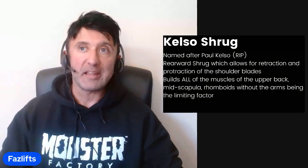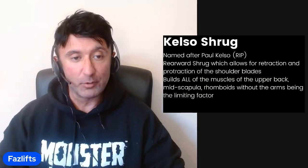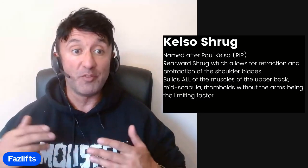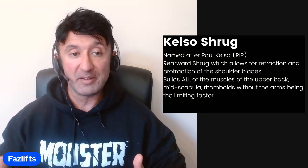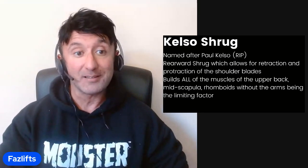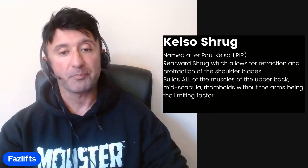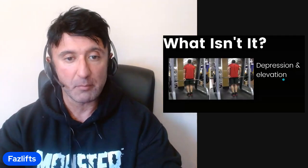The nice thing about it is those upper back muscles can take an absolute beating, so you can do this exercise with relatively high volume and very heavy weights. Once you are used to doing this movement and your upper back is built up quite nicely, you'll be able to handle more on this exercise than you would on the cable row, the bent over row, or the dumbbell row. The strength potential for this exercise is massive.